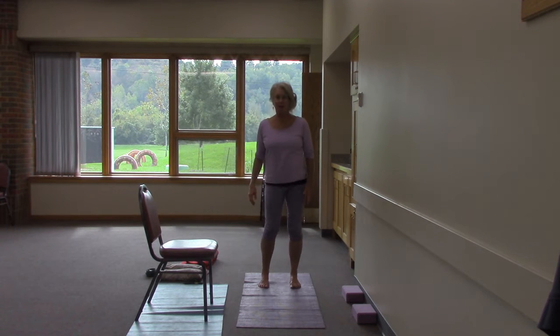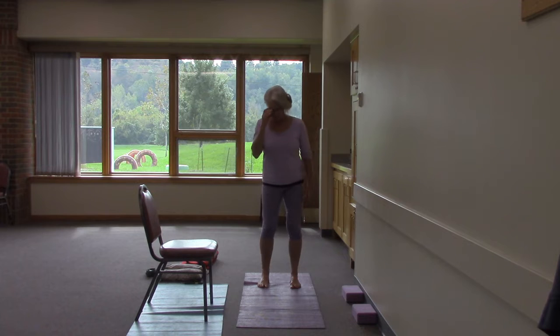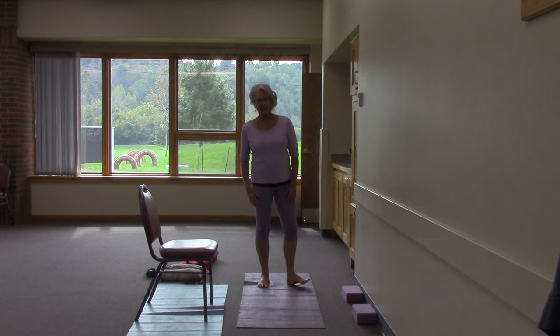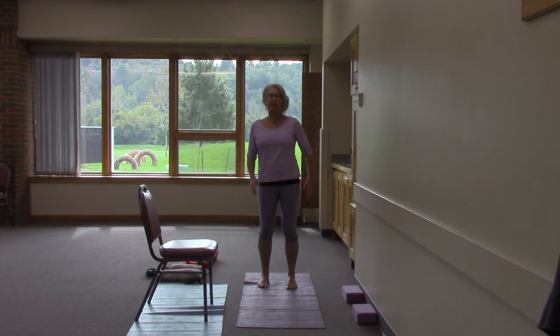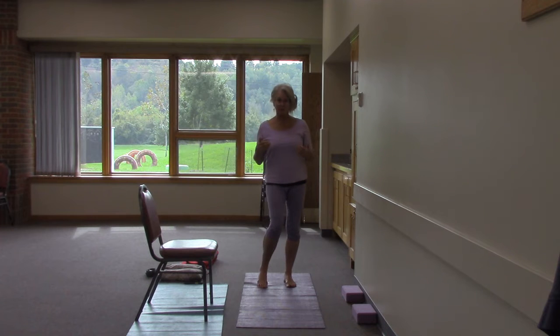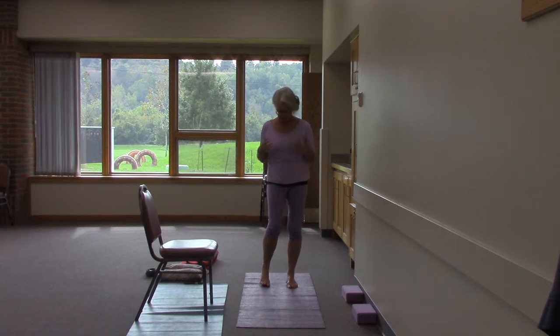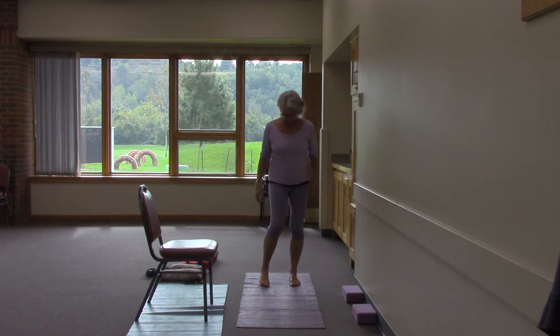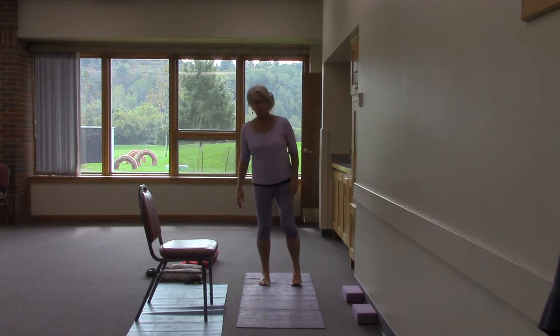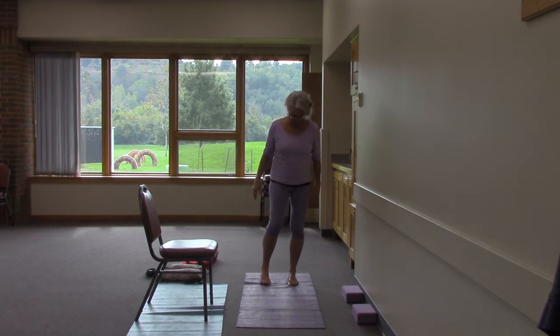It took a wonderful Maya fascia release practitioner one session to bring this leg out of pronation almost completely. It still has a tendency to want to go that way, but through mindfulness and strengthening I can work on proper integrated body alignment — and that is something I love to do besides yoga. I try to integrate it into my yoga as well as my bodywork practice and lifestyle wellness practice.